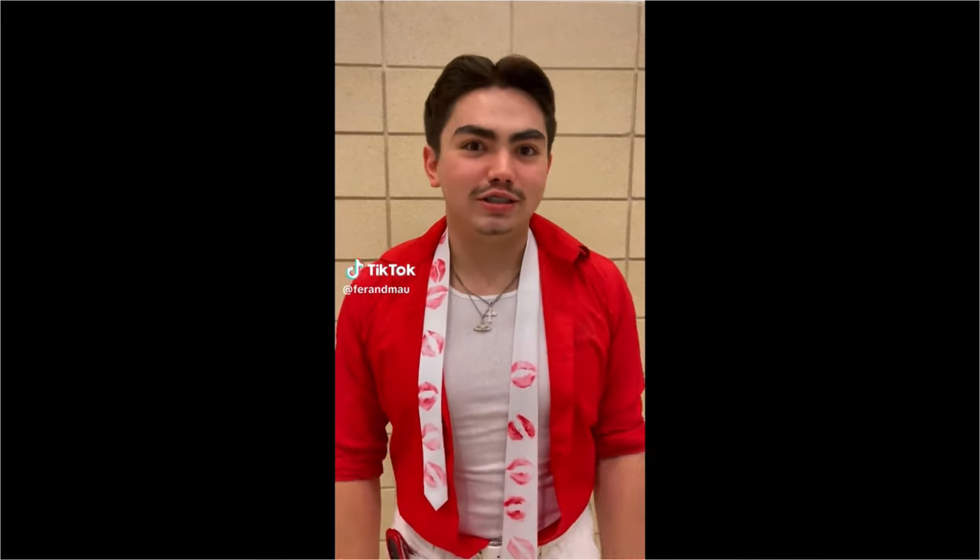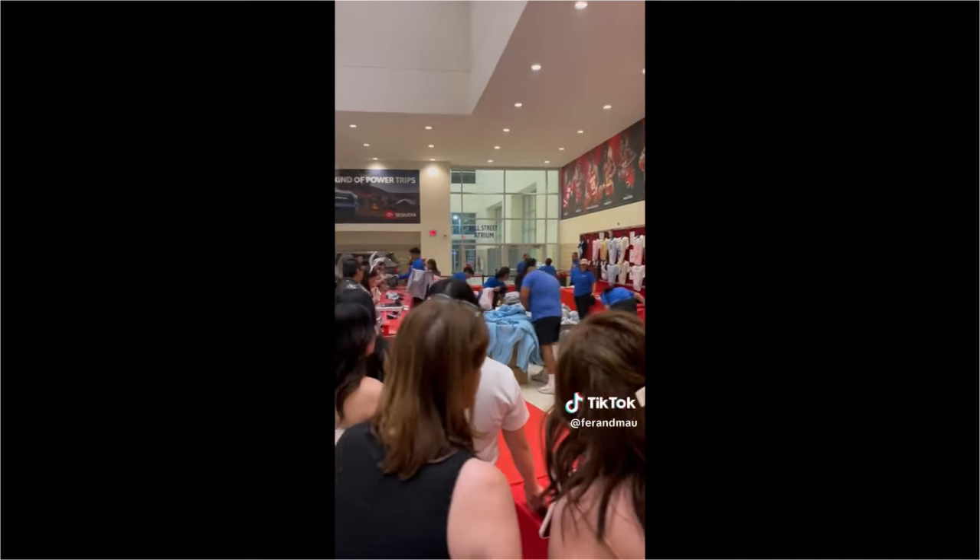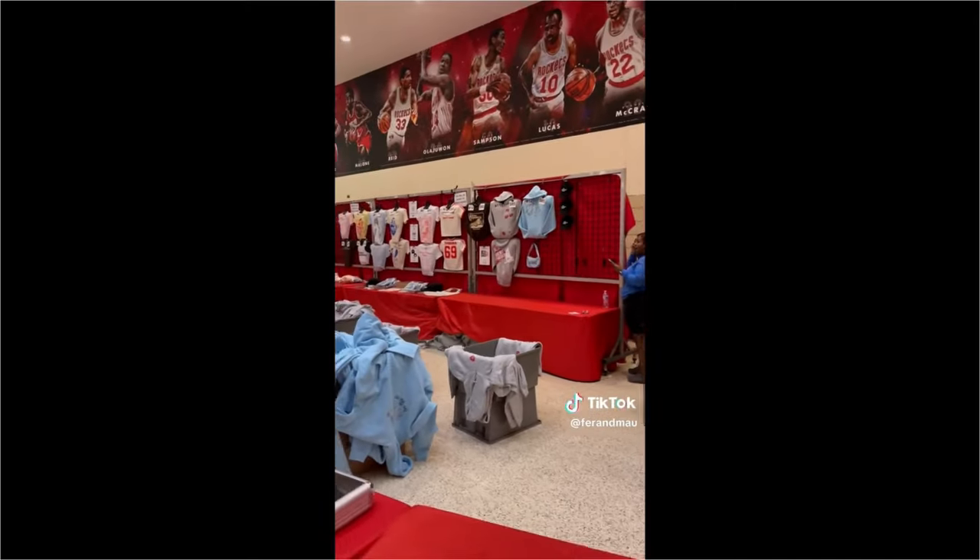Mel, how much money do you think you're going to spend on Sabrina March? I think I'm going to spend $100. Fer, how much do you think you're going to spend on Sabrina March? $20. Okay - look at all of this line! Mel, how much did you spend? $100! Fer, how much did you spend? $500! $500?